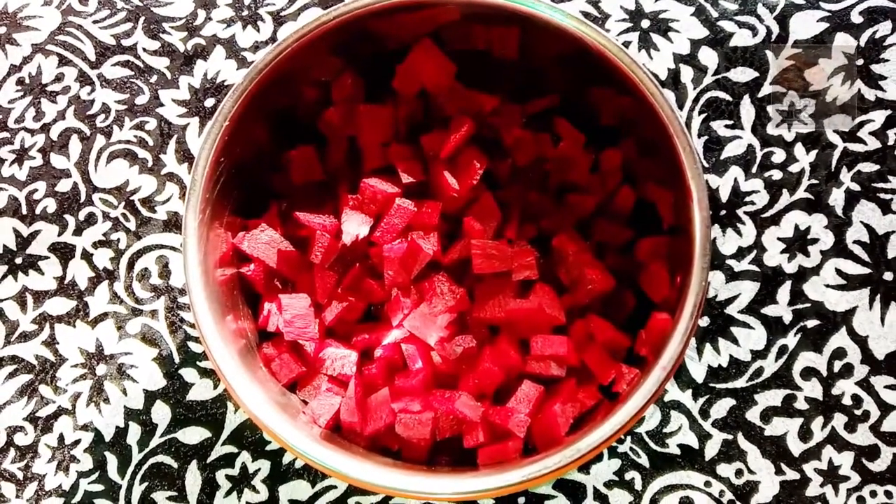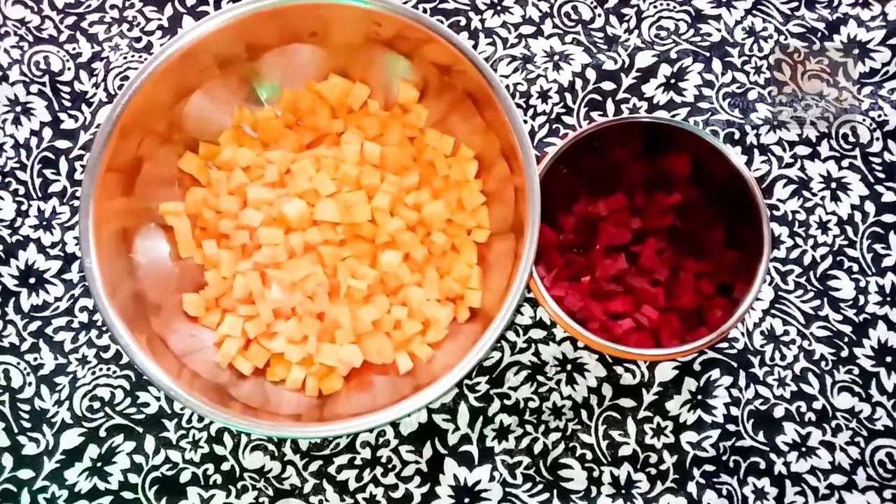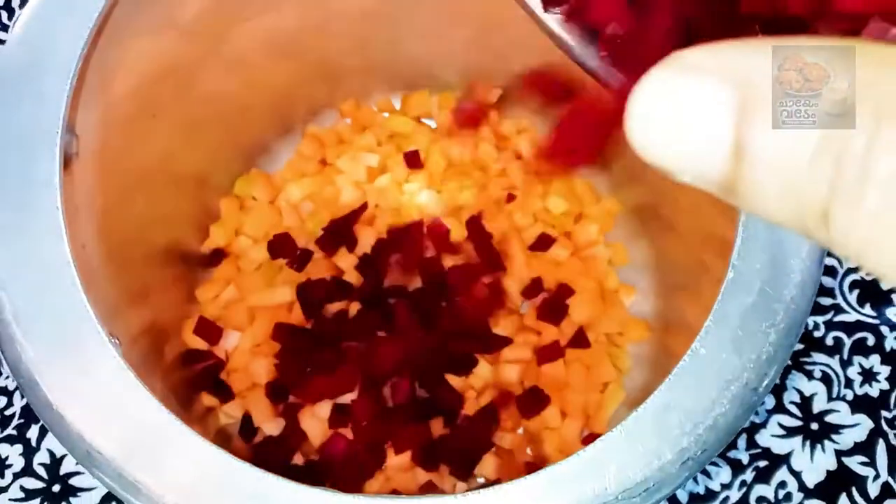At first we put it to be a carrot. We are ready to eat carrot and beetroot. Now we will eat it. Let's try to eat a good treat.